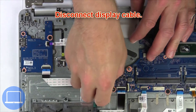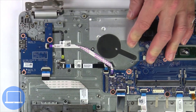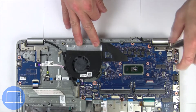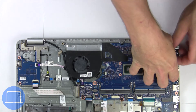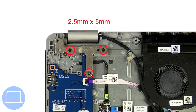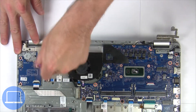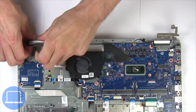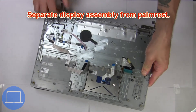Then disconnect the display cable. Next, unscrew and lift the right hinge. Then unscrew and lift the left hinge. Now separate the display assembly from the palm rest.